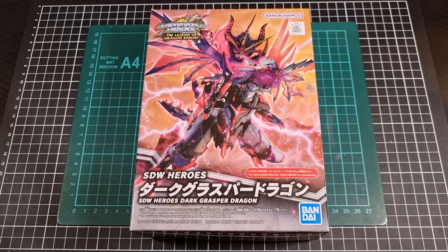This has recently come through to me from Hobby Link Japan, so I'll include a link to this particular Dark Grasper Dragon as well as the wider range of SDW Heroes, its predecessor line, and possibly even the white version of this.